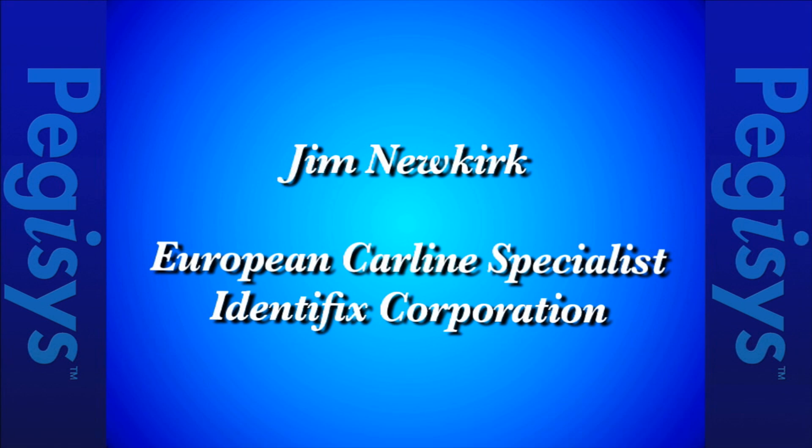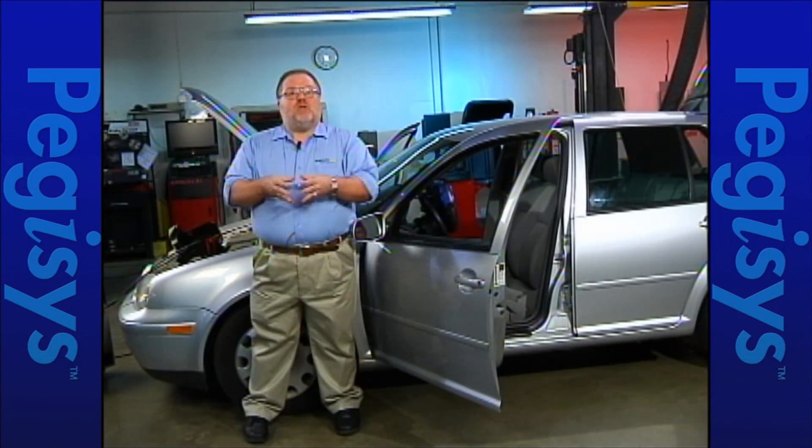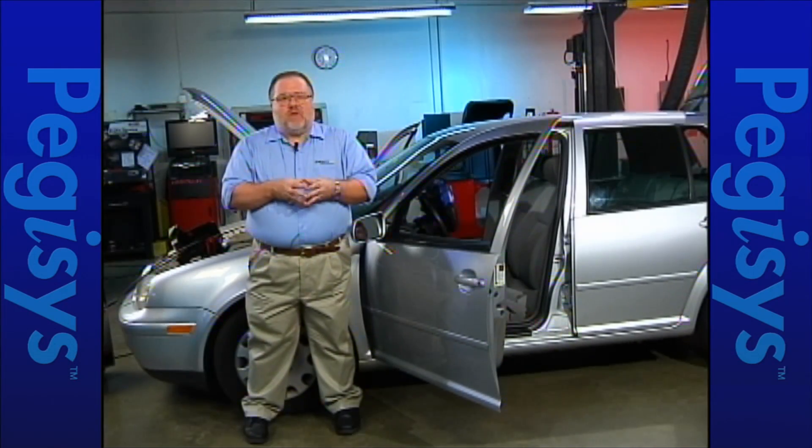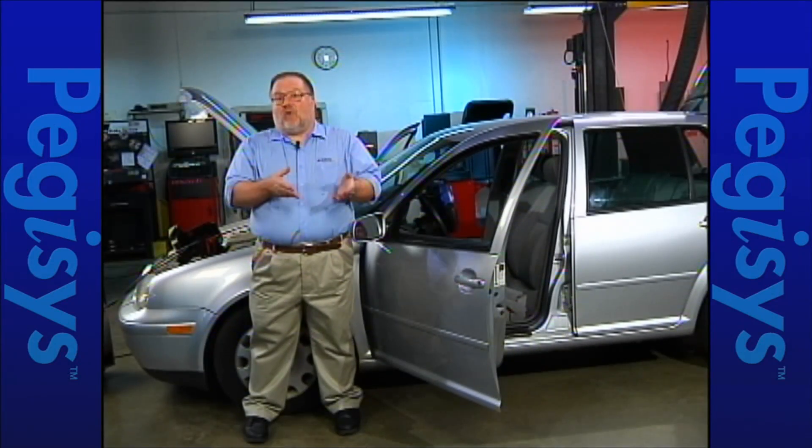Next we're going to Jim Newkirk, who's working on a Volkswagen. My name's Jim Newkirk. I'm the senior European tech here at Identifix, and today we're going to talk about a problem on a Volkswagen. As you can see behind me, I've got a 2004 Volkswagen Golf, and this car has led a bit of a checkered history.